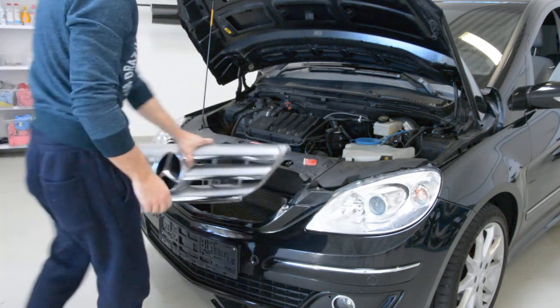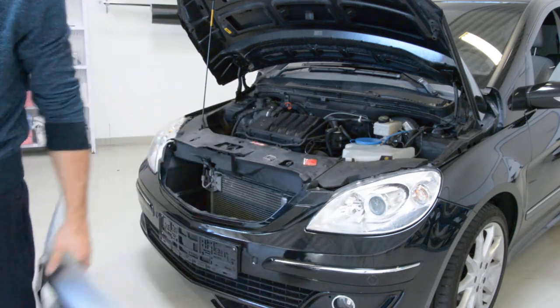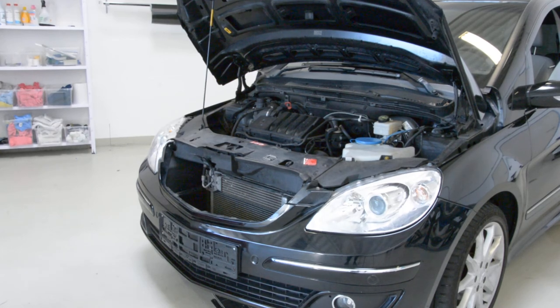That's how you remove the front grille from the Mercedes-Benz B-Class. Thank you and bye-bye.